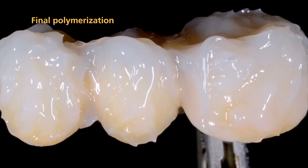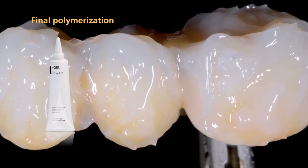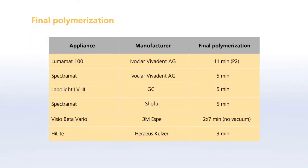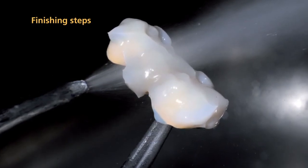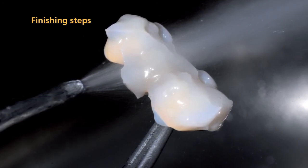After the layering procedure has been completed, all areas must be pre-cured. Before you conduct the final polymerization step in the Lumamat light furnace, apply SR-Gel to the NEXCO surface. Make sure that all areas are covered and the layer is not too thick. Please observe the polymerization parameters specified in the SR-NEXCO instructions for use. After you have completed the polymerization procedure, completely remove SR-Gel from the restoration using running water or a steamer.